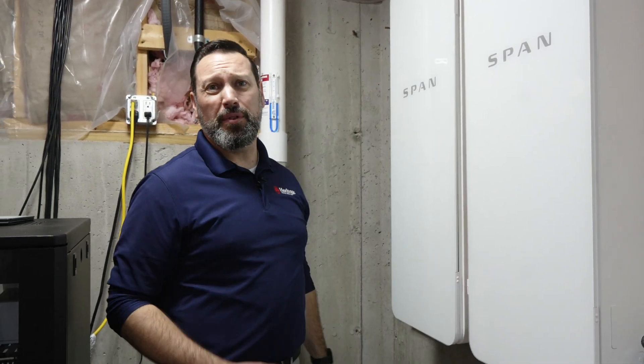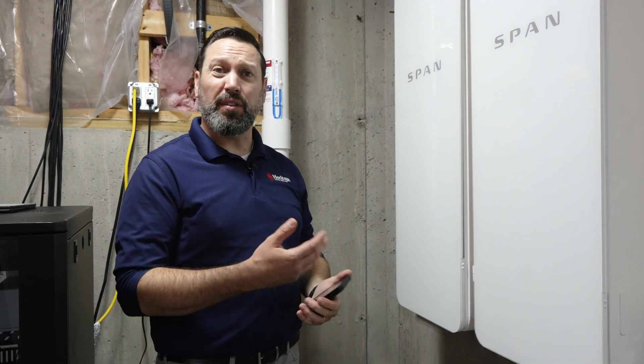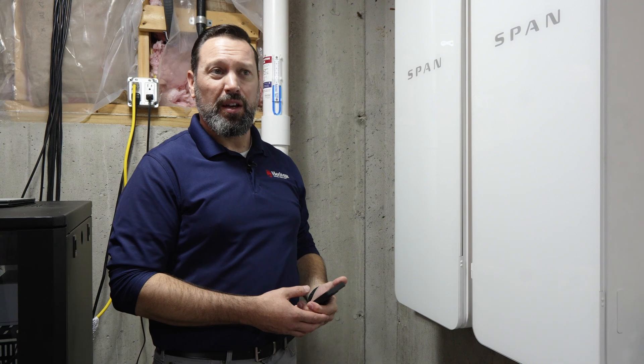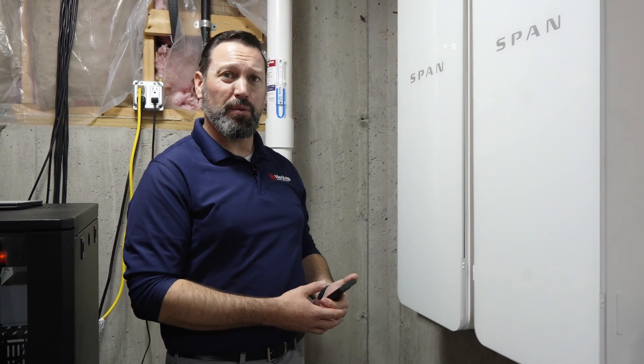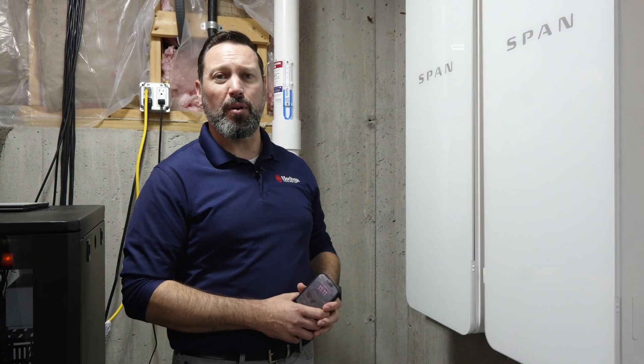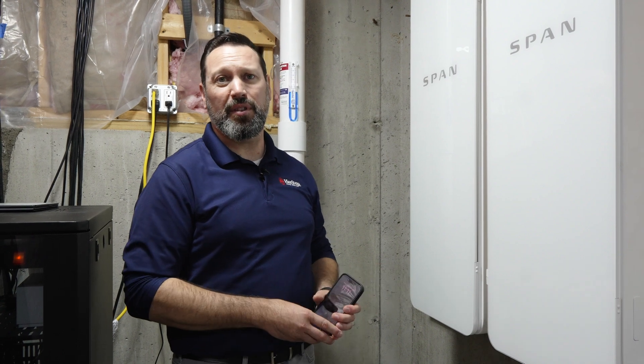From here we check in with the homeowner, make sure they have the app downloaded, see if they have any questions on functionality, and give them a basic rundown of how to use and engage with the application. I also tend to set up a follow-up about a week out just to make sure they don't have any questions and are good with the functionality of everything.